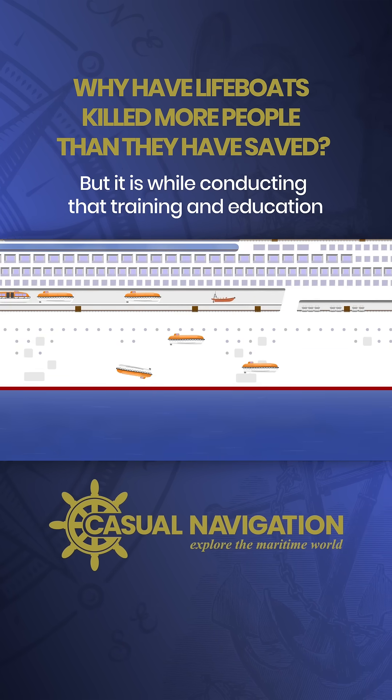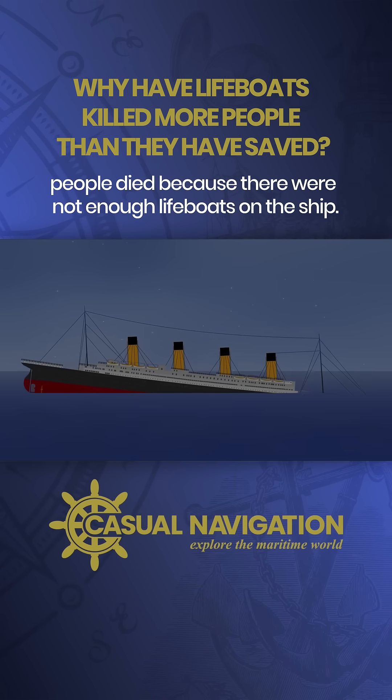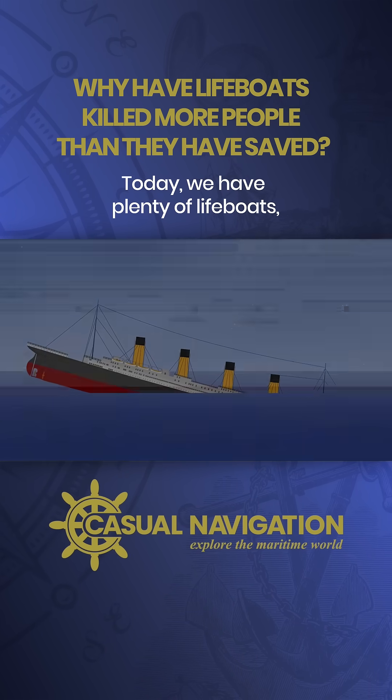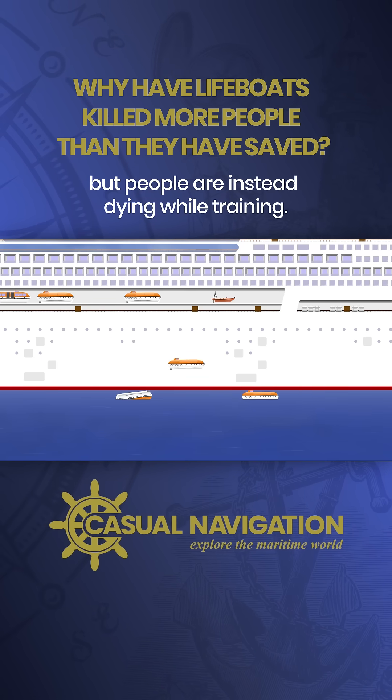But it's while conducting that training and education that accidents occur. In the time of the Titanic, people died because there were not enough lifeboats on the ship. Today, we have plenty of lifeboats, but people are instead dying while training.